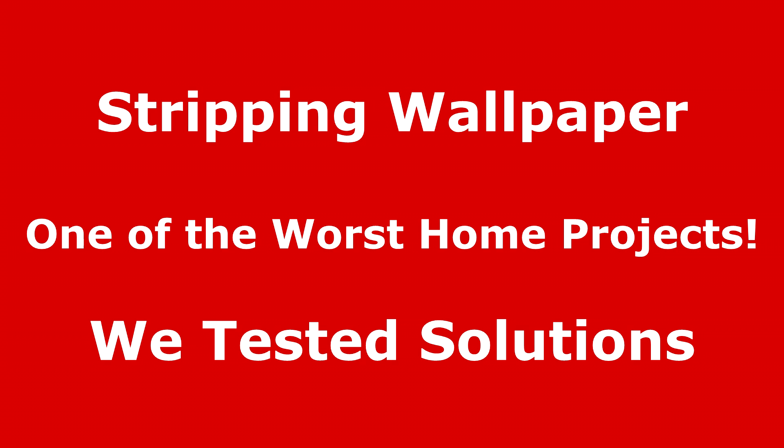Hello. Thanks for viewing this video. Stripping wallpaper is a much hated task.